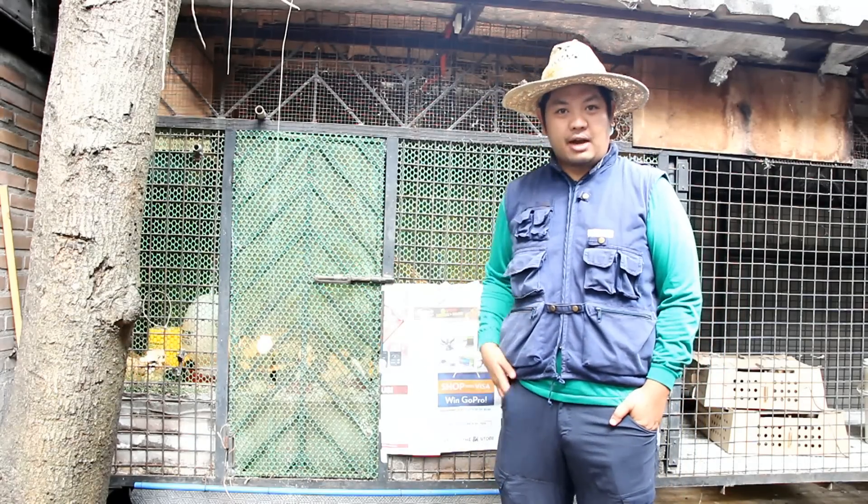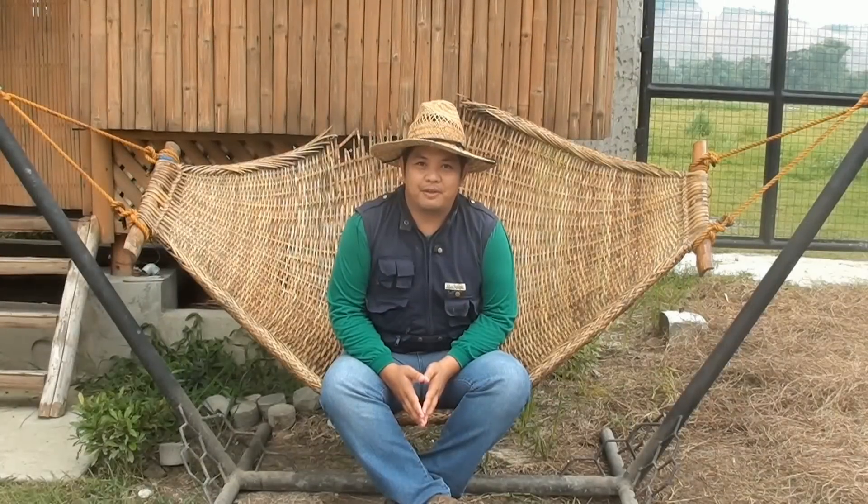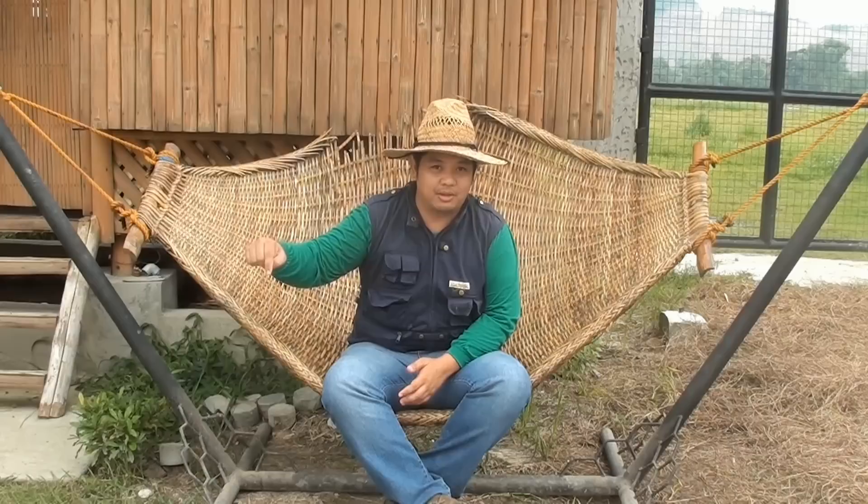So there you have it — brooding our chicks here at Maid Farms. Thank you for watching our videos. To learn more about how we make farming easy here at Maid Farms, subscribe to my YouTube channel or add us on Facebook. See you in the next videos.